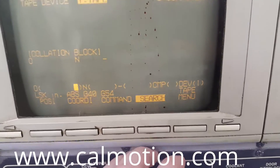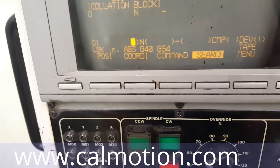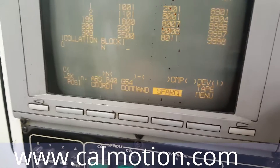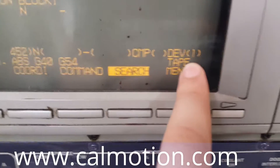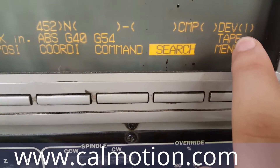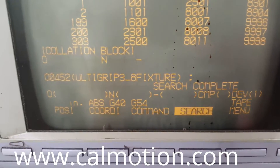Hit search. The O is the program number, so 552. Device 1 — this is really important — this is the RS-232. 0 is the memory. So you hit input calculate, and you'll see search complete.